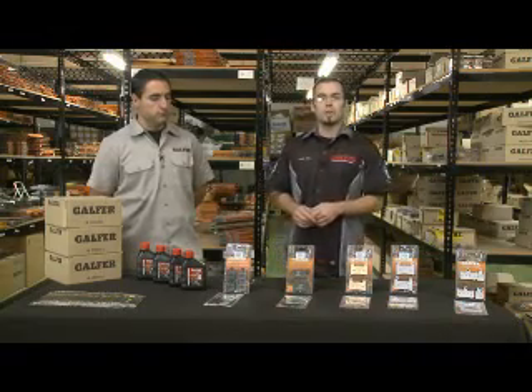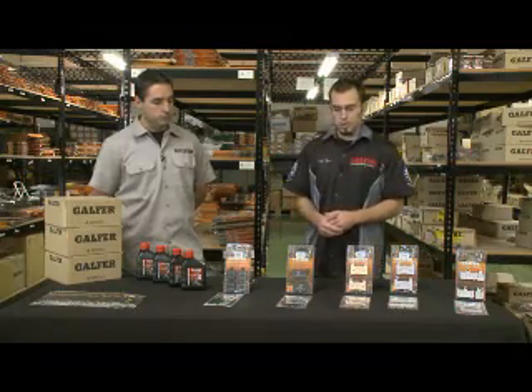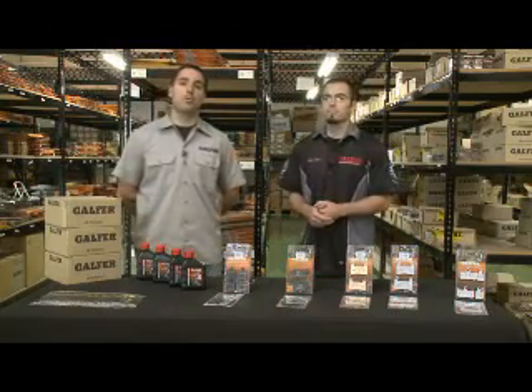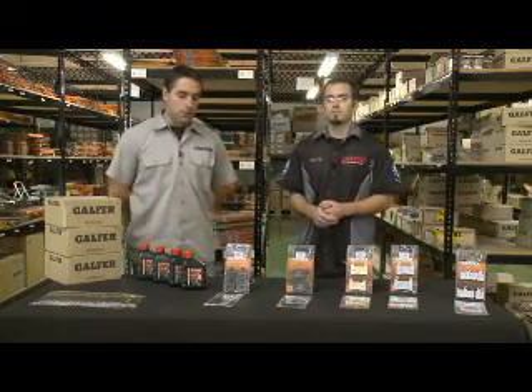Or if you like the type of feel, response, and mileage that you're getting out of your OEM pad, that's the type of pad we're going to recommend for you because it's going to give you similar characteristics. It's semi-metallic and it's very easy on the rotors. So compared to your stock pads, it probably gives you the same feel — it's just not as aggressive to the rotor.